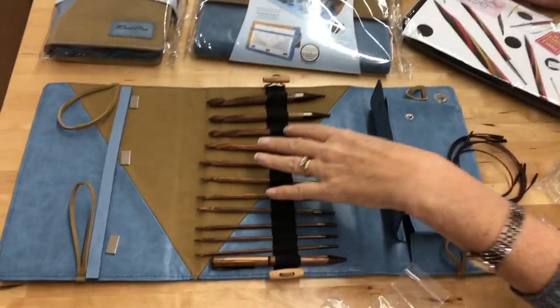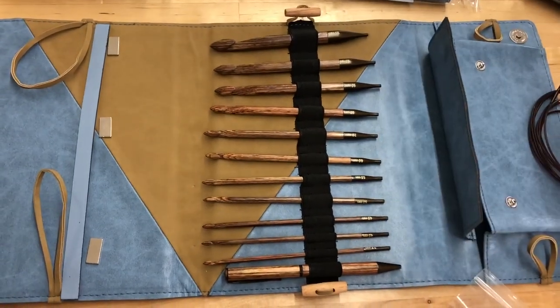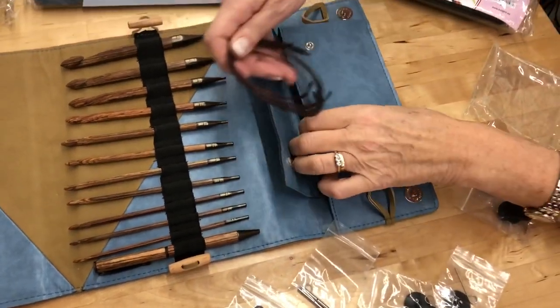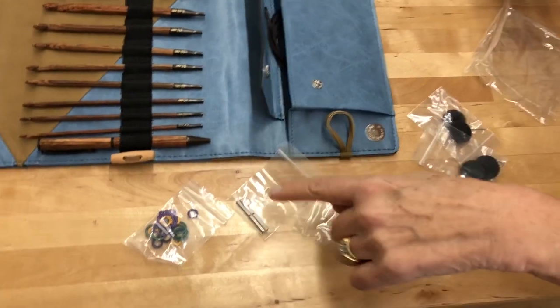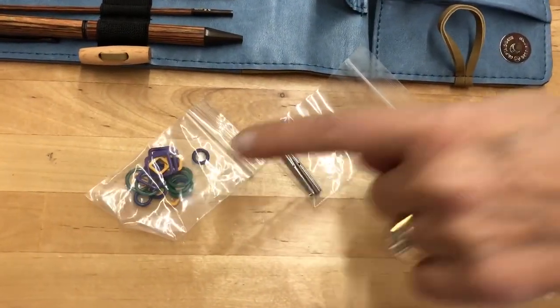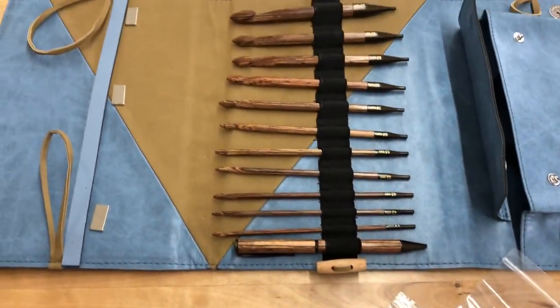Showing here is the afghan crochet, the ginger leather, vegan leather cases. You get even a pen here as well, a little pouch for your odds and ends, your cables, your end caps, your cable connectors to make them even longer, and some metallic stitch markers which would be very handy here as well with your chart keeper.